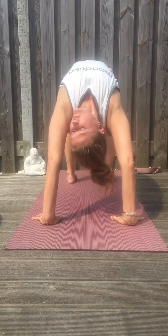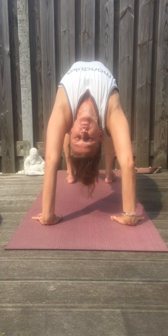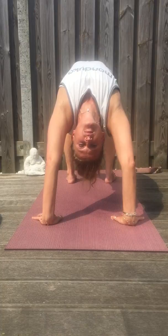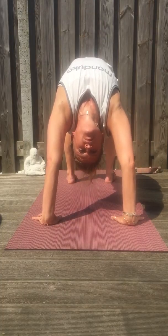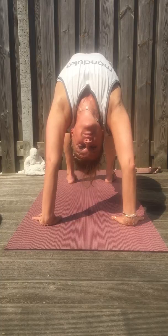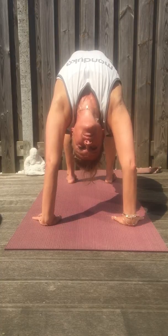Now relax first, because already you know it's a very intense shape. So first you just soften into it, then inhale back off a little bit. Bend your knees, pull your upper arm bones back, exhale, press your feet into the floor, charge your sternum forward, then inhale back off a little bit.